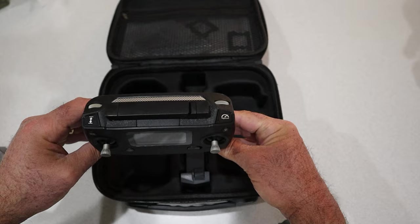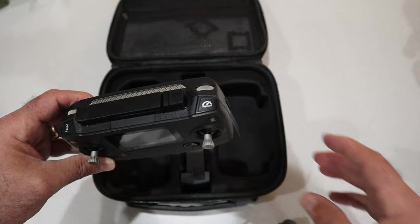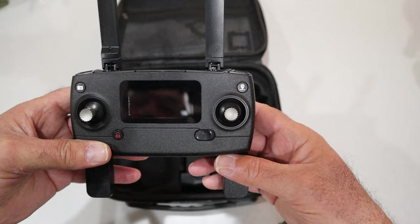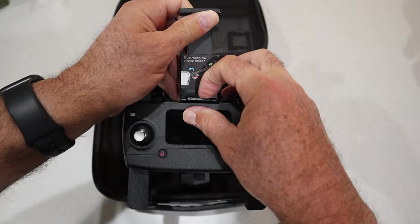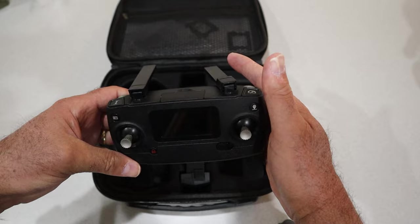This button is to take a picture, and I think you double-press it for video. This is the return-to-home button, then you have high and low speed, and this button is to land and take off — you unlock the motors first, then hit this button and the drone will take off. The scroll wheel on the right side of the controller adjusts the camera up and down; the scroll wheel on the left side is locked and doesn't do anything.